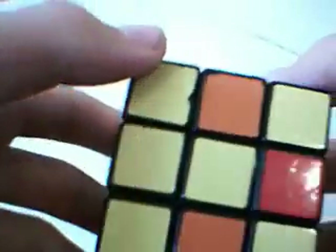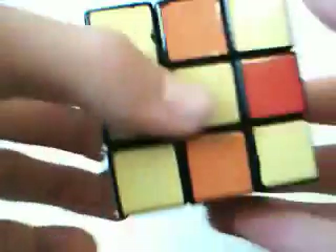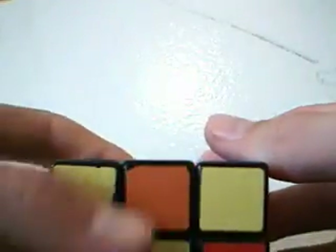And you should see a checker pattern developing. You should have X's starting from each side - not done yet. One corner to do. You need to go down over here, turn the bottom, turn this face twice. And put it back the same way. Now you can see the checker pattern is on every side of the cube, ignoring the edges. And that step is complete.